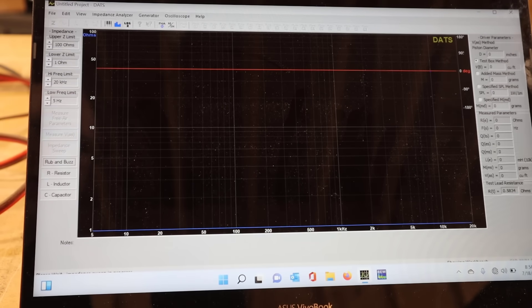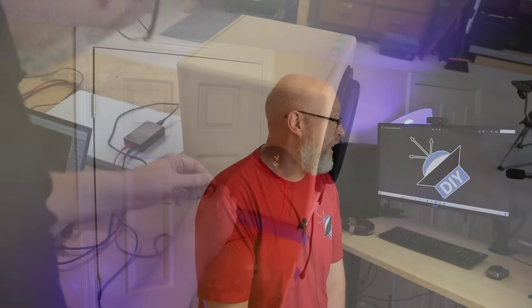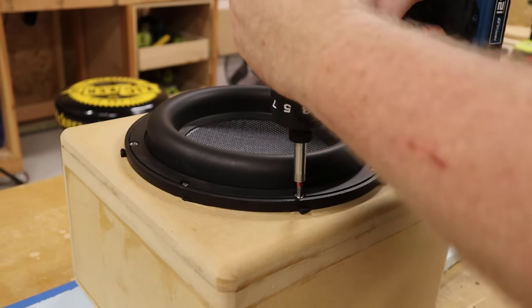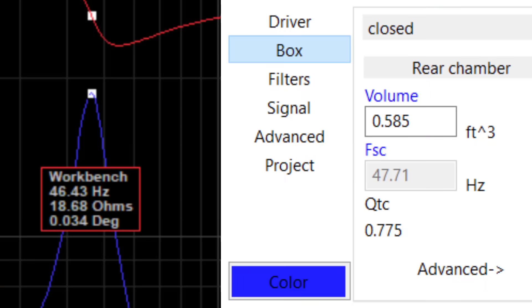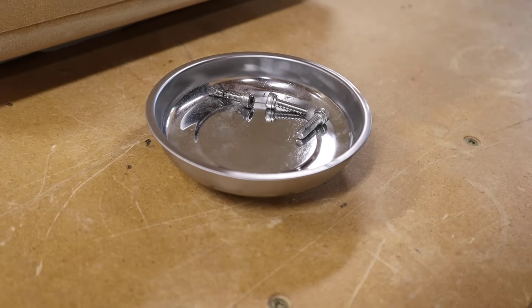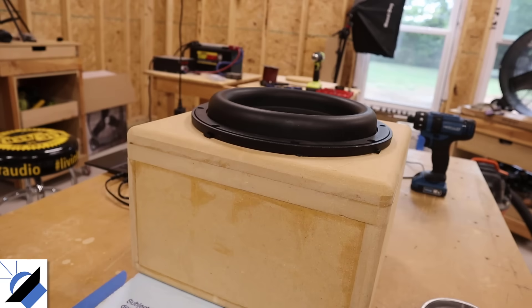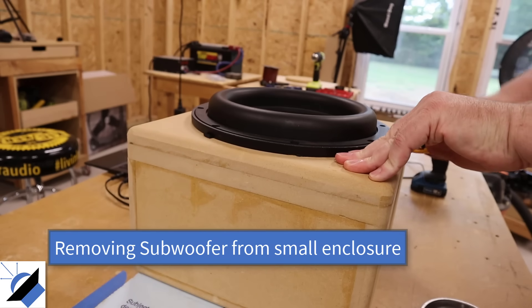Here are the DATS results. The small box gives an FSC of 52.8 Hz compared to the predicted 55.26 Hz from WinISD. Going up to the medium box — which is literally a 50% increase in size — the resonant frequency dropped to 46.43 Hz. And jumping up to the larger box, it drops further to 43.74 Hz. I'm hoping you see a pattern in these results from both DATS and WinISD, and we'll see if that pattern continues in the Room EQ Wizard data.